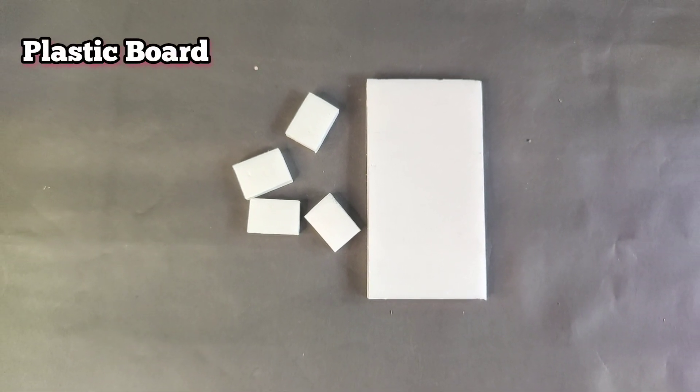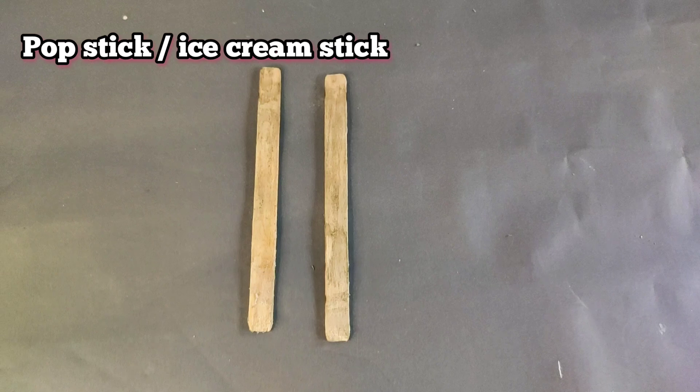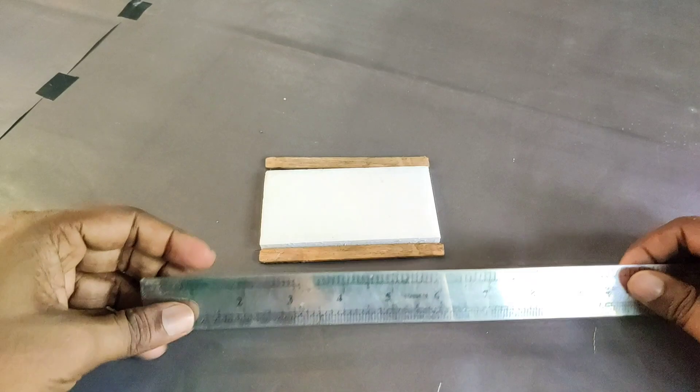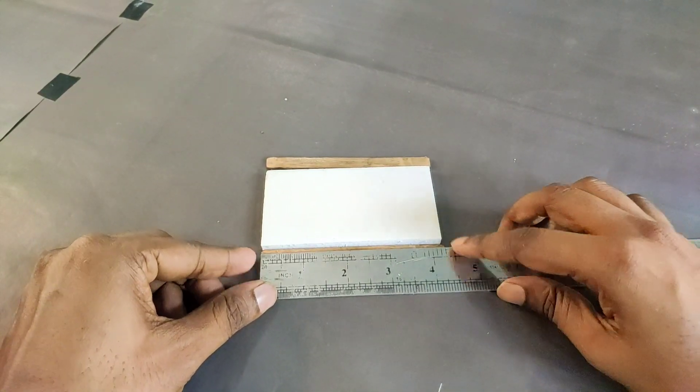First of all I need to make a drone frame. Here I use a plastic board and two popsicle sticks. I need to cut the plastic board and popsicle sticks — I already cut them and this was 4.3 inches.